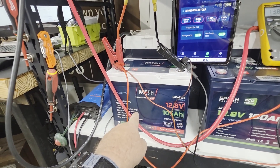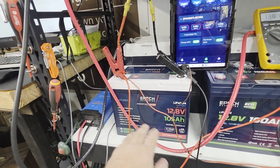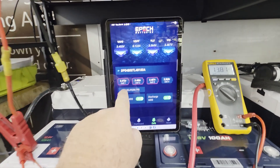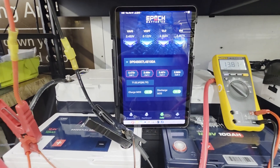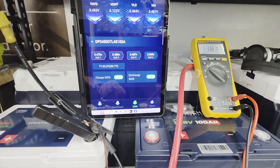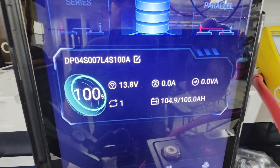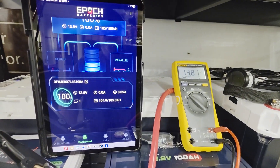Now let me demonstrate with a single 105 amp-hour Epoch Essentials battery. This is a basic Essentials battery — very simple but fantastic quality. I've just finished charging it. It's now balancing, as you can see with the red cells, and both charge and discharge MOSFETs are on.